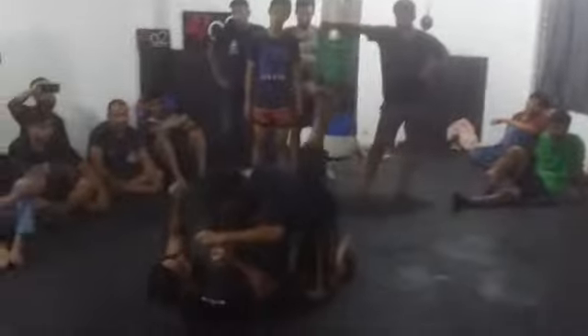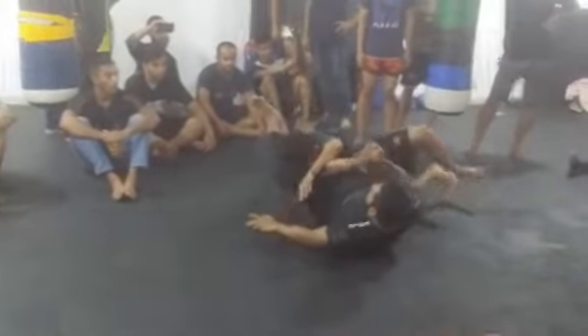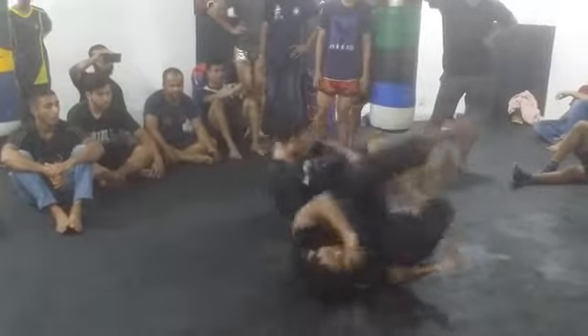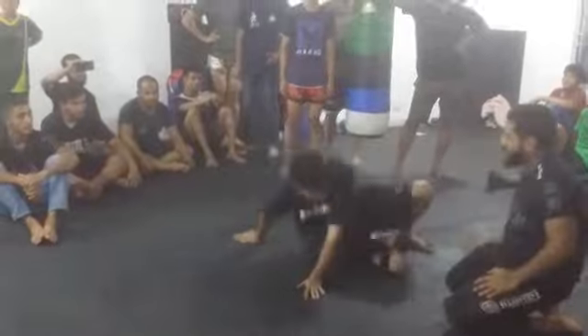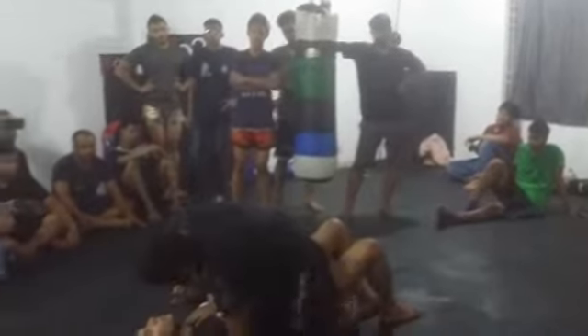When I turn here, I get the arm bar. And now, I receive the arm bar from guard and the arm bar from mount.